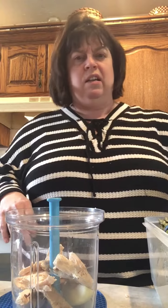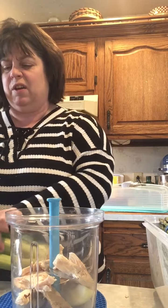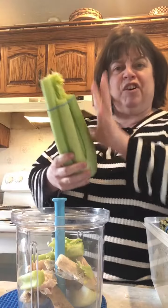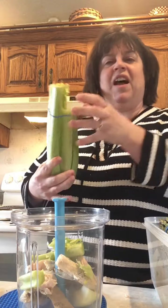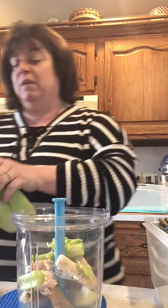Just got my celery out of the fridge. I don't have a whole lot of chicken, it was two pieces, so I'm just gonna break off a couple of pieces. I've already washed the stalks — I never just pull one off, I cut from the top. Isn't that silly? I end up with this short little nub, but hey, it works for me.